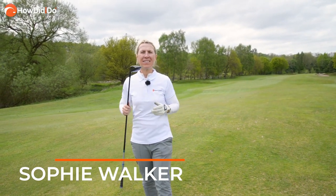Sophie Walker here with the How Did I Do Golf Academy and I'm going to tell you three ways to help you rip your fairway woods.